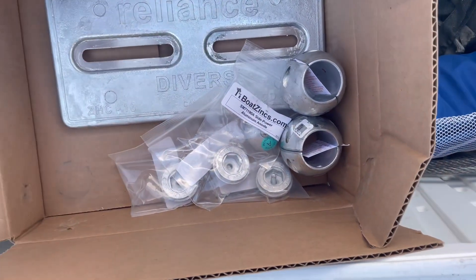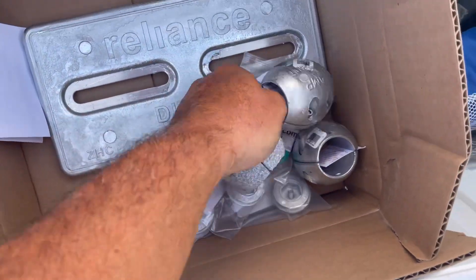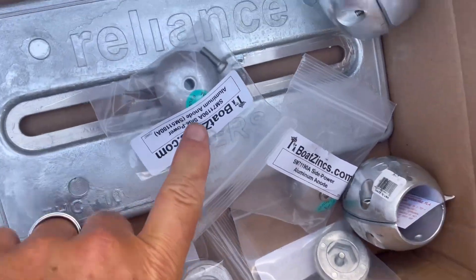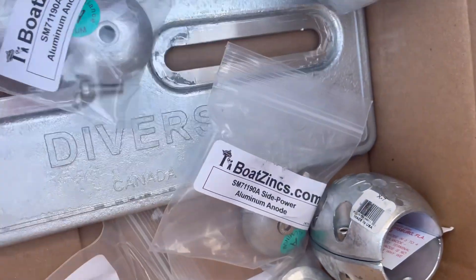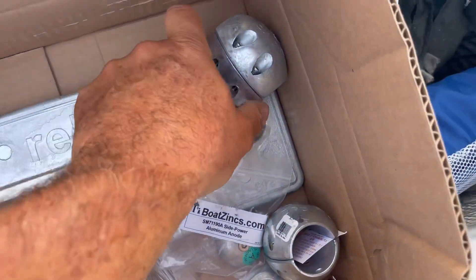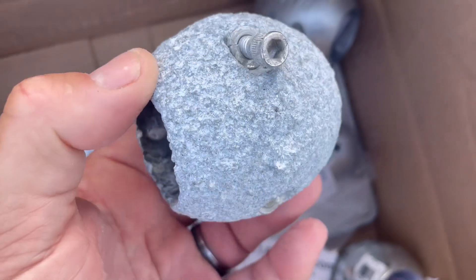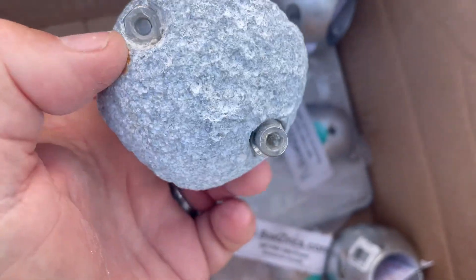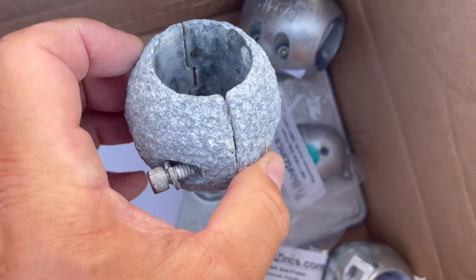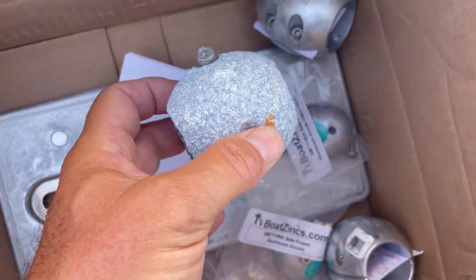We also picked up some new zincs for the boat. We have a plate zinc that goes on the hull, propeller shaft zincs, and small round zinc anodes — these are actually aluminum — for the thrusters. This is what it looks like when it's new, nice and shiny. And this is one after one season at an old marina — you can see how it gets pitted. The ones on the boat after only two months in the water look like this, so they're wearing away quite quickly.